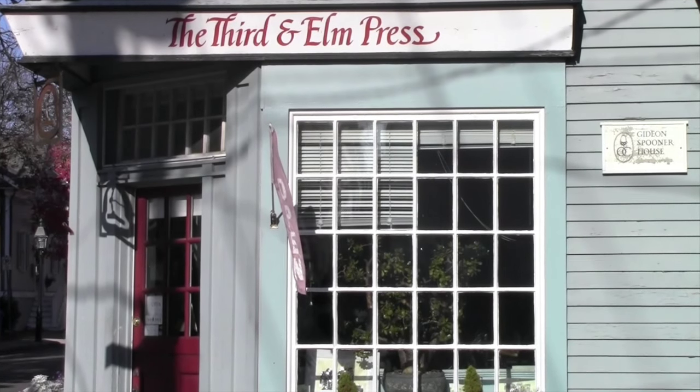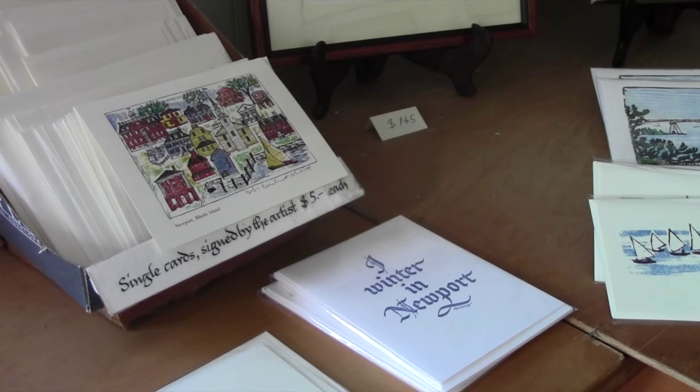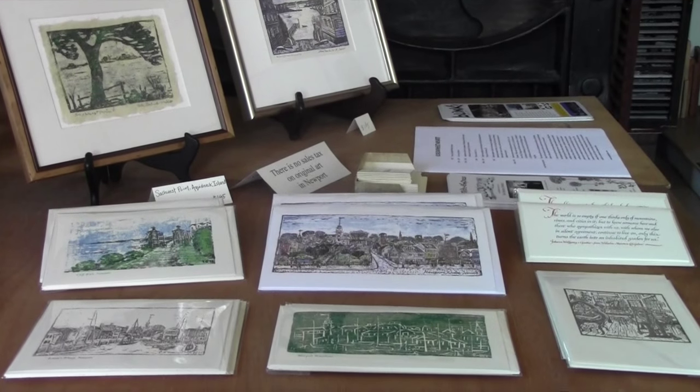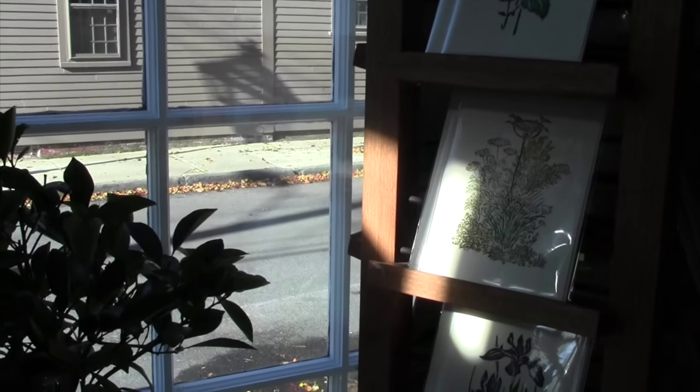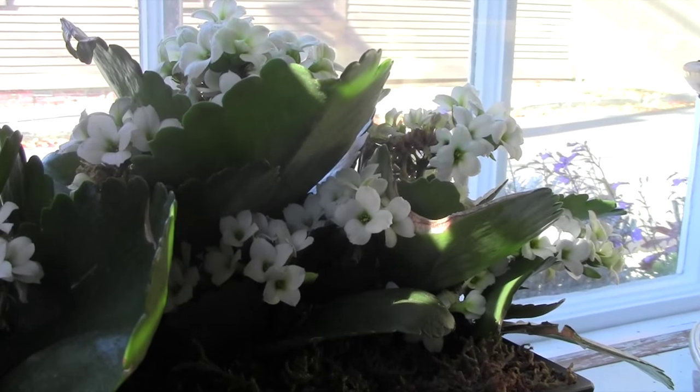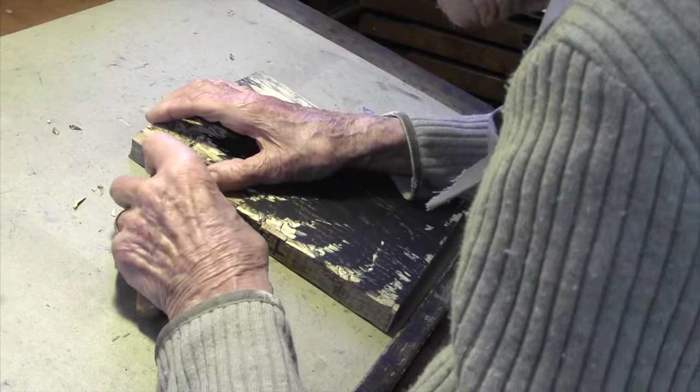We started out in 1965, so 50 years ago, not as a commercial press — though we did immediately plan to do books, small books obviously, because they would only be handset type, printed letterpress with original woodcuts, and it would be my work. But we did do commercial work: letterheads, business cards, invitations, announcements — always things that we designed. We never did what you would call commercial work where somebody came in and said 'print that for me.' I didn't want to do that kind of work.